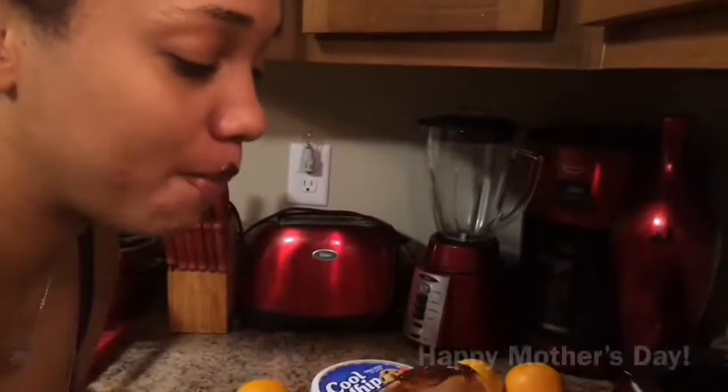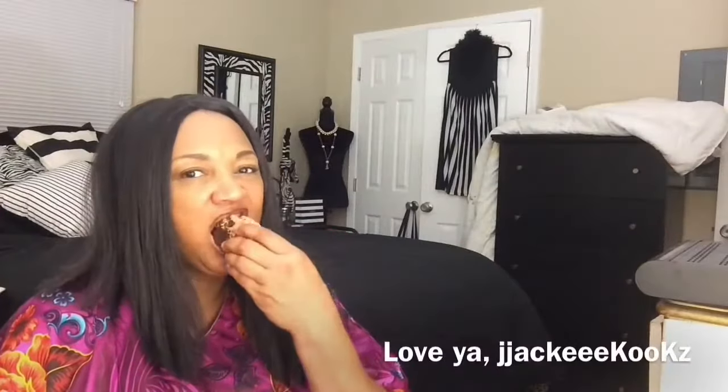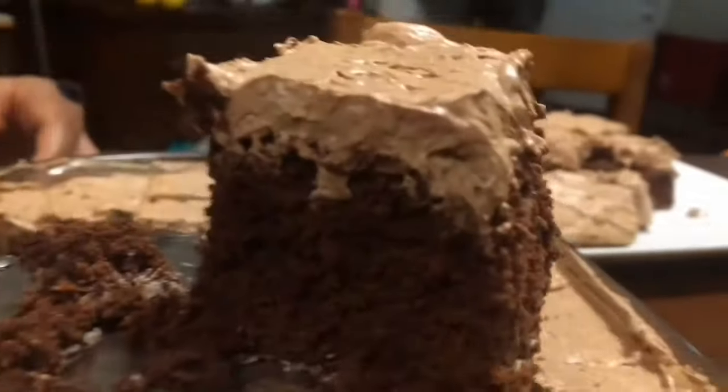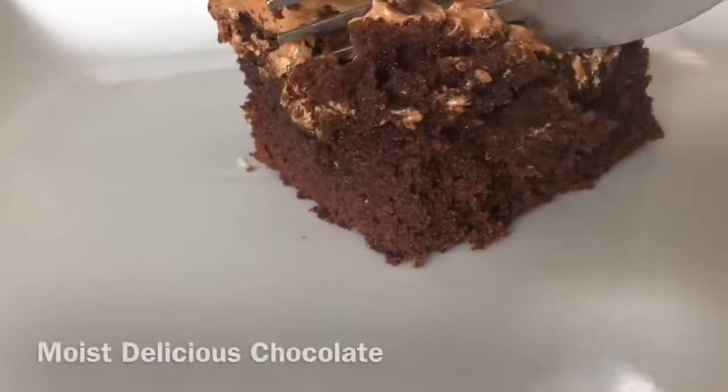Hey guys, this is Jackie Cooks. I wanted to take this opportunity to say Happy Mother's Day to all the beautiful mothers. Today I'm going to be sharing my recipe with you for Orange Chocolate Mousse Brownie. It is oh so moist and so delicious.